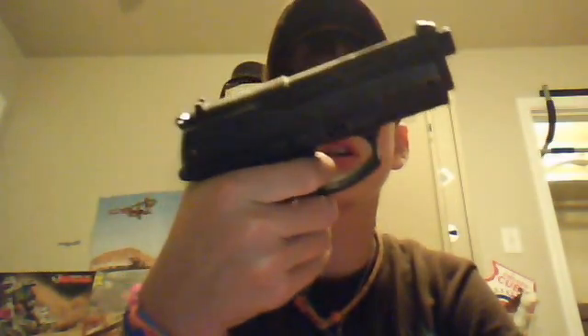It supposedly shoots 300 feet per second, but you never know. I wish I could sue Crosman for making such a piece of crap airsoft gun, but I bought it. I know, you're thinking, what a prick. Who buys Crosmans? And the truth is, nobody should. Spread the word — Crosmans are crap. Thanks for watching. Subscribe.